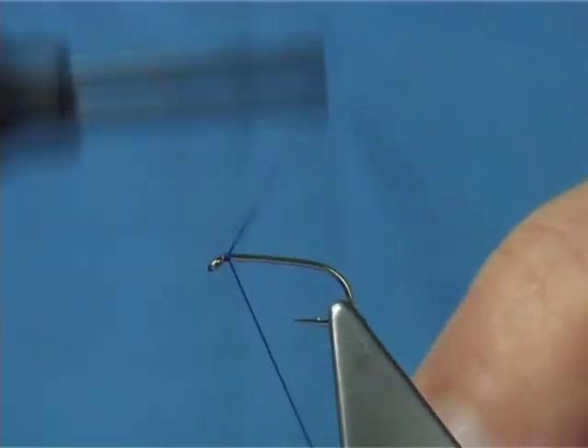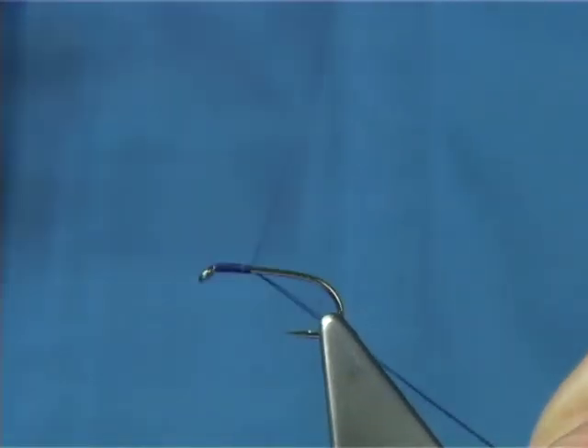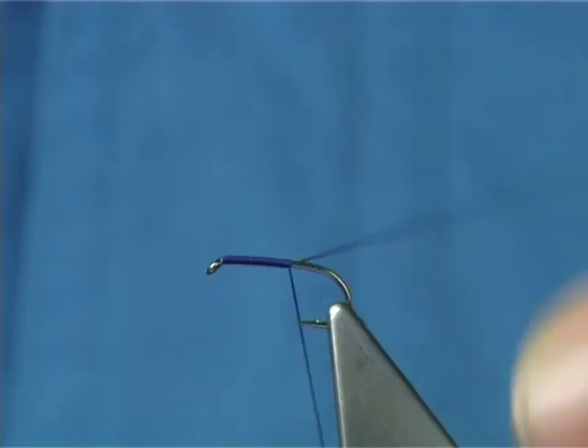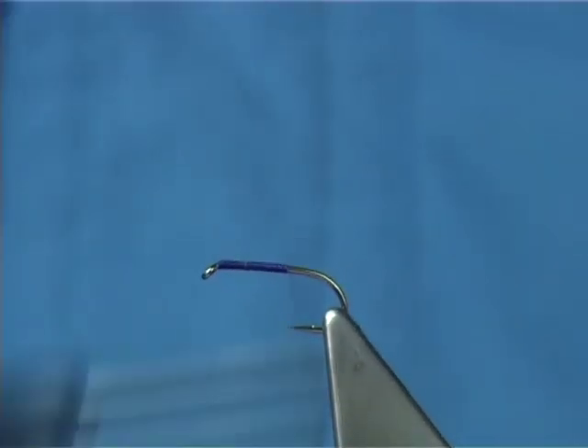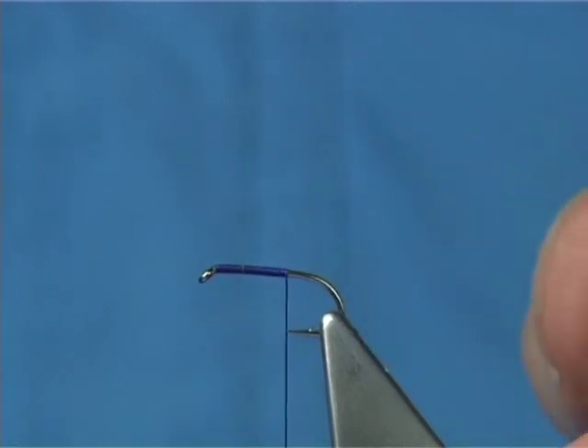Now you simply start at the eye, touch and turn — two turns — then wind your silk forming your body down until maybe a turn or two turns from the point of the hook. Break or cut away the waste piece, and then put that couple of turns in that reaches the point, which tidies up the back.